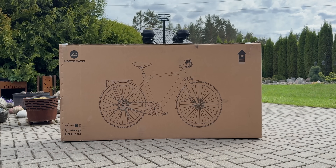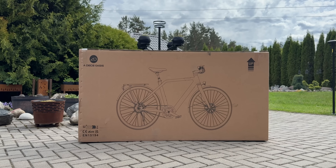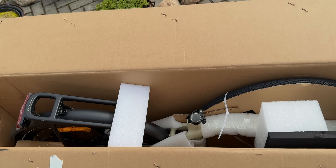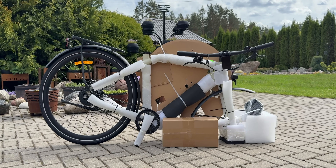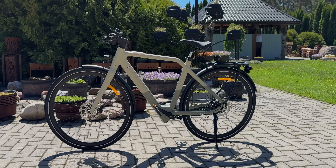The bike comes in a fairly standard box, but right on the outside you'll see a clear image of this sleek-looking e-bike. Mine arrived in perfect condition — no damage during transport and everything inside was neatly packed. Assembly was quick and painless; it took me about 15 minutes to get everything set up.